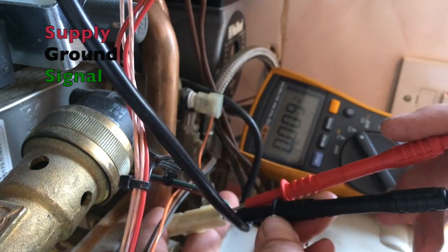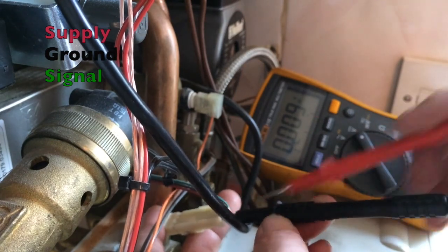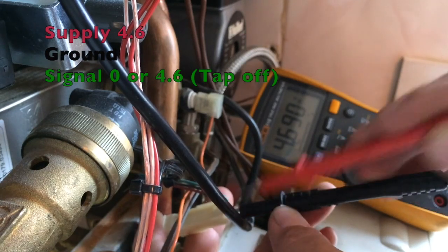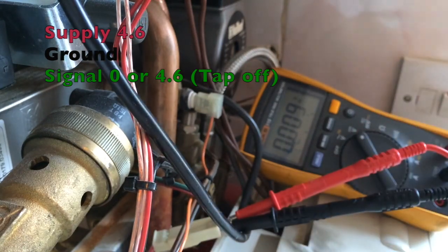So red is the power and black is the ground. And green is then going to be the signal wire. So if we go on green, on static we should have either zero volts or 4.6 volts. With the tap running, green wants to be half the voltage of red.